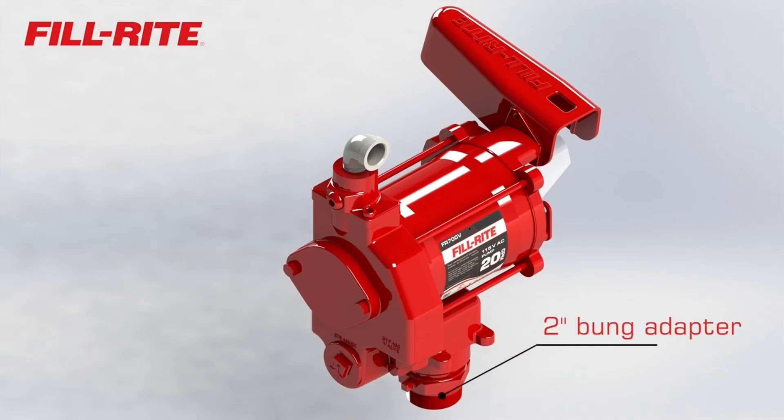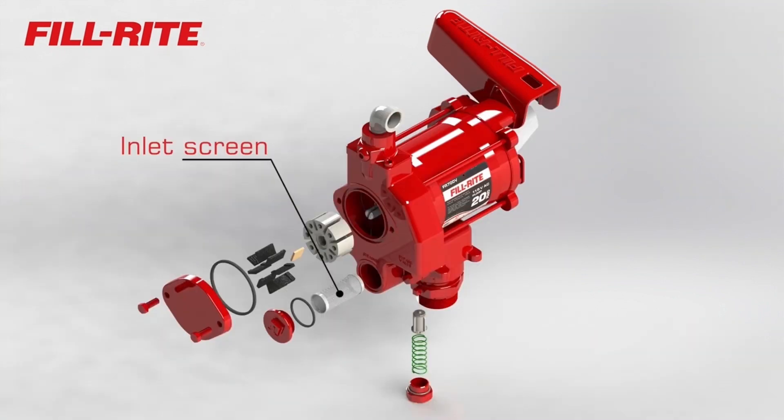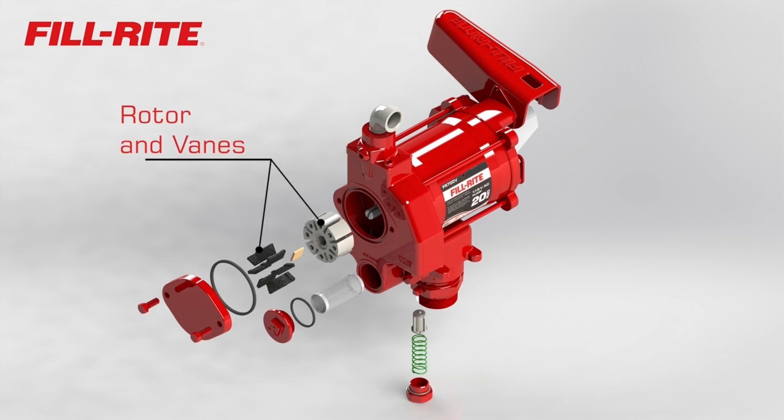FR700 series pumps are easily installed using the standard 2-inch bung adapter and have an inlet screen to keep debris in the tank from entering the pump. The cast-iron pump housing encloses a machined rotor and carbon vanes, and an integral bypass valve that allows the pump to continue operating smoothly even when the dispensing nozzle is closed.